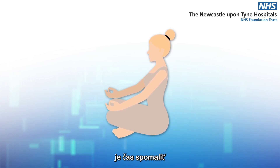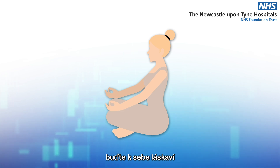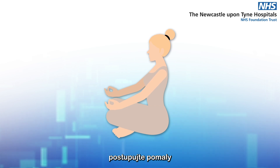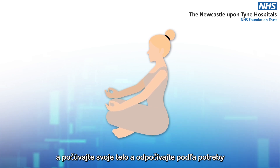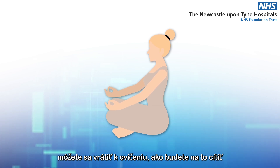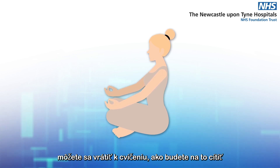It's time to slow down. Be kind to yourself. Follow the exercises slowly and listen to your body and rest as needed. If you take a rest, you can come back into the exercise as you feel able.